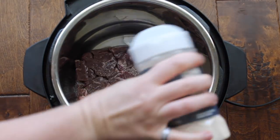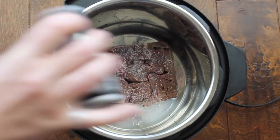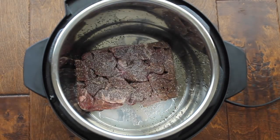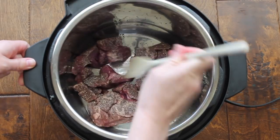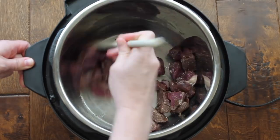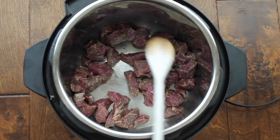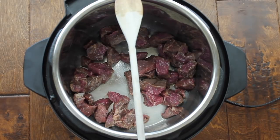Let's head to the kitchen and make this beef stroganoff right inside your Instant Pot. I put a little olive oil in the bottom, push saute, and throw in the stew meat. Now I'm adding garlic salt, salt, and pepper, and mixing it around so it sears the meat just a little bit — about two to three minutes.